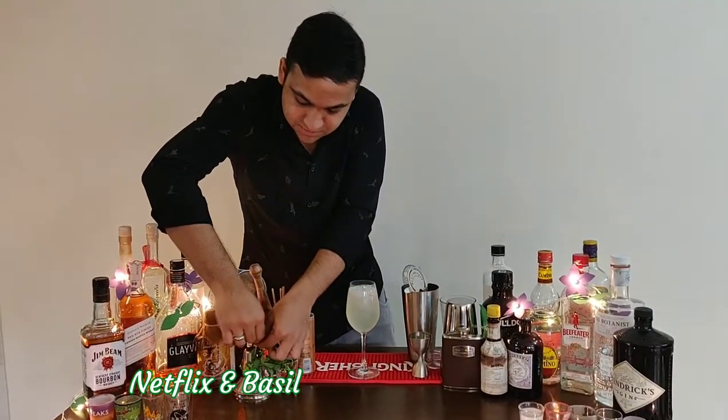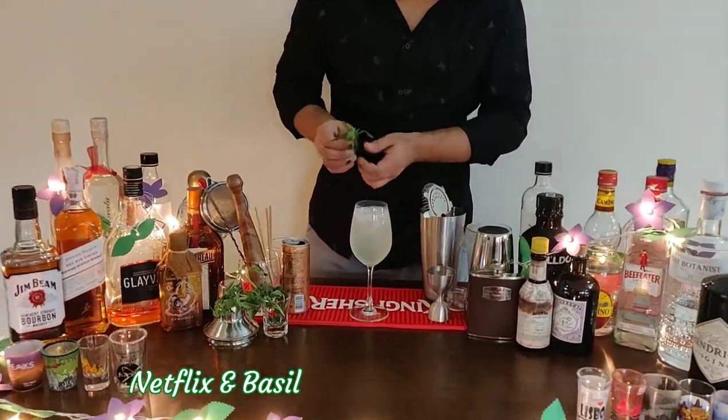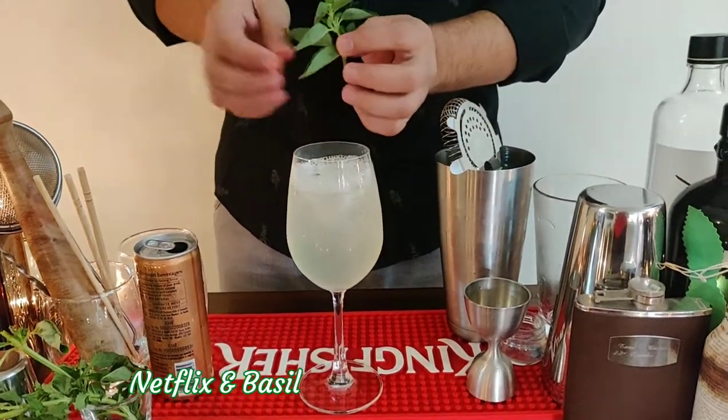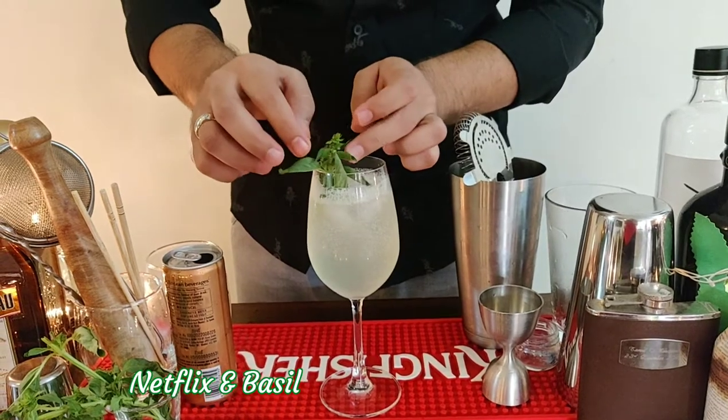Now we top it up with our tonic. And to garnish, I'm just going to take a fresh sprig of basil and just rub it around the glass once.